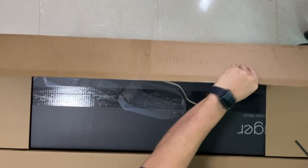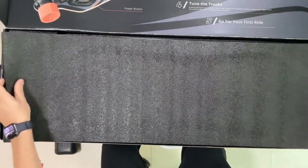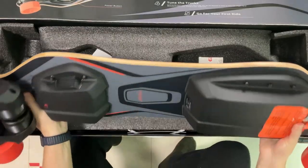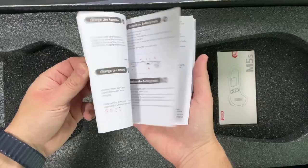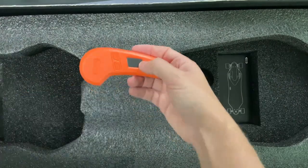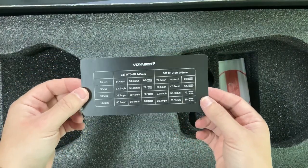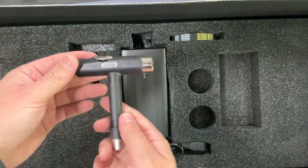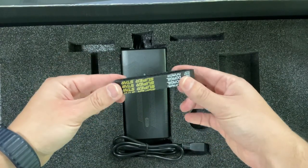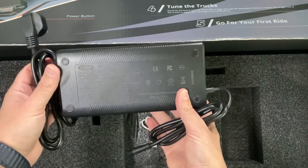First, let's do a quick unboxing. As soon as we open it we can see the board wrapped in plastic. We also have an instruction manual, extra pulleys, and the remote control. There's a card with a guide for the different pulley and wheel combinations, the classic T-Tool from Meepo, a couple of spare belts, and the 4.5A big charger. There is also a cable to charge your remote.